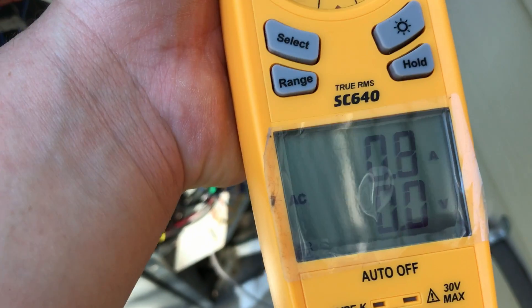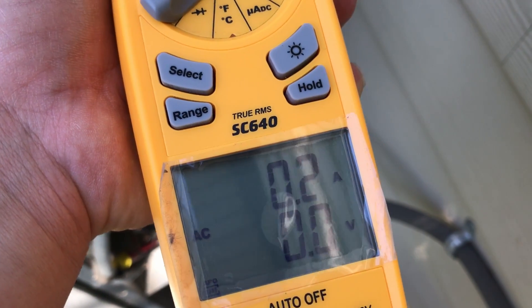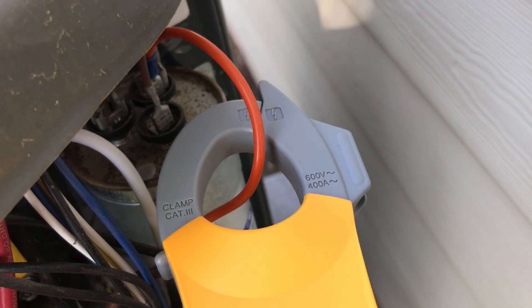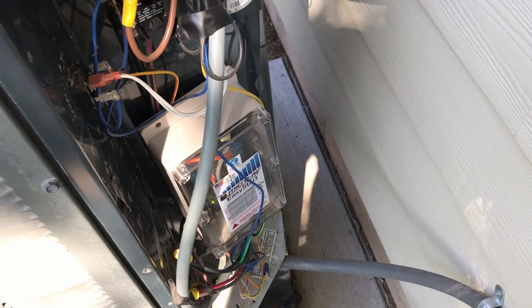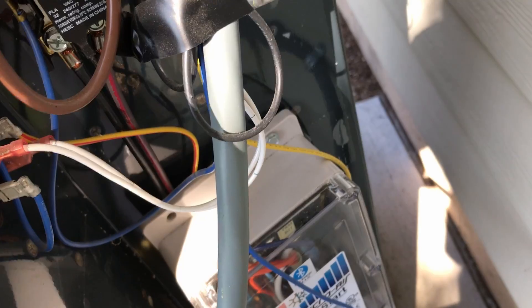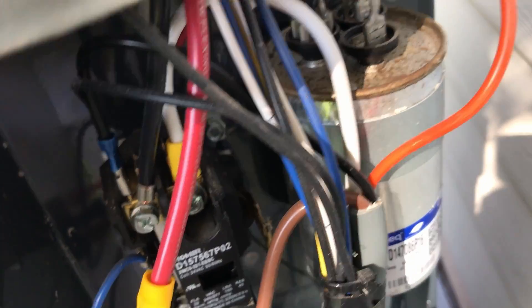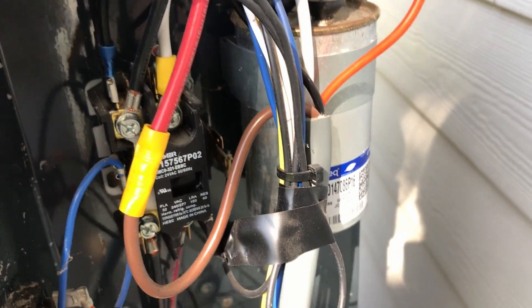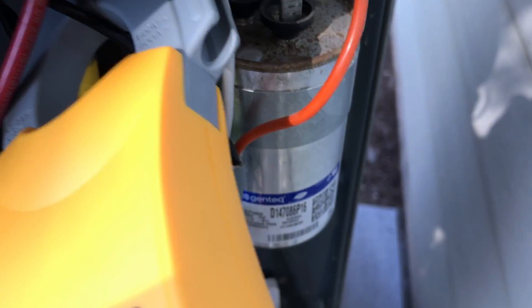I'm not sure what the orange wire does, but — 0.6, 0.4, 0.3 — so that's going to the capacitor, the run capacitor. And then last but not least is this small black wire right here coming out in the mess of cables. Let me use two hands to clamp that. We're at 0.1, 0.2 on that small black wire coming out of there.